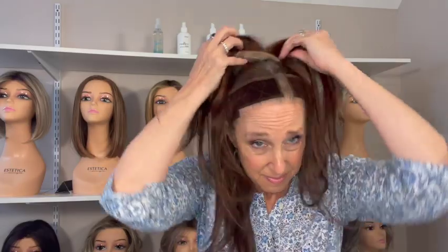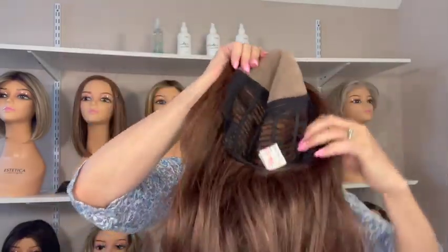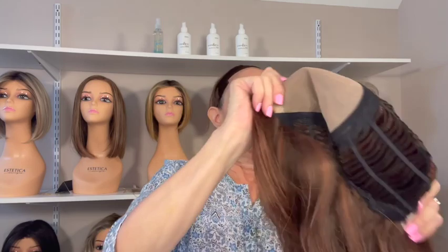Let's look at her cap. She has the full mono top so you can part her anywhere within it. Open wefting, lace ear tabs, a velvety non-extended nape, and bra strap closures. I don't really see any permatease on her. You can see my hand through the monofilament — you can part her anywhere.